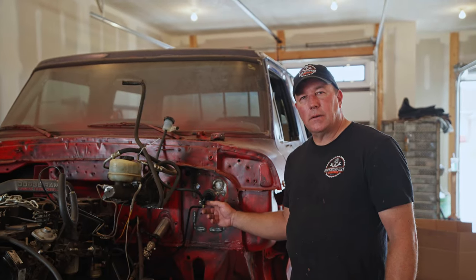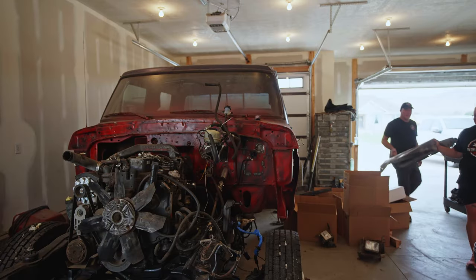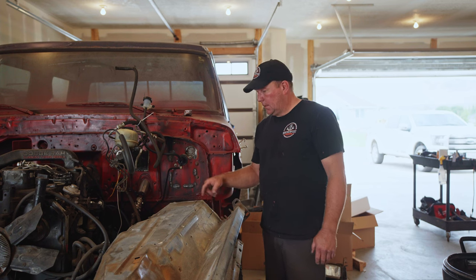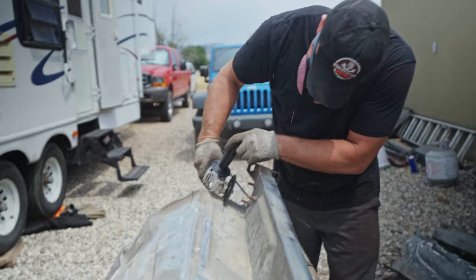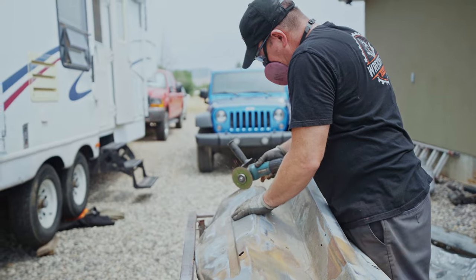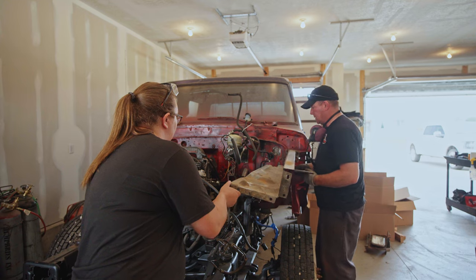This is where the clutch master cylinder comes out of the firewall. We need to modify the fender well because it's going to want to occupy the same space, so we're going to cut it up, hack it, weld it back up, and get ready for paint. Got it marked, going to cut these two ends, going to bend this down and see how it fits. It's just barely hitting the line for the clutch master so I'm going to trim just a little bit more. The thing is it needs to be somewhat serviceable. That should do it.